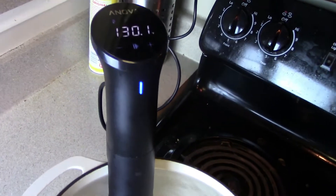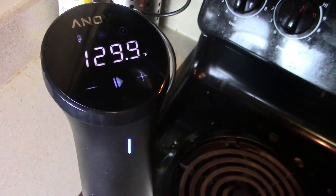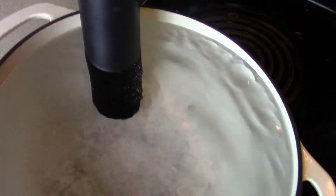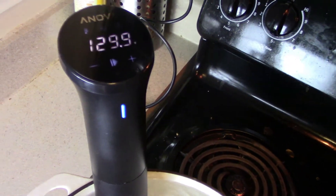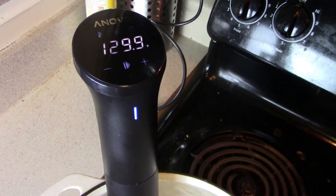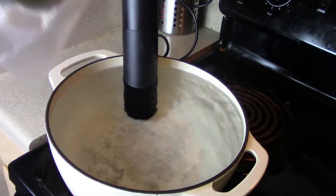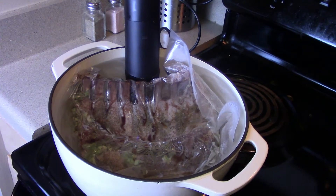Check this out — I've got the ANOVA sous vide set up, it's set to 130 degrees, and the water is nice and circulating, ready for insertion of our rack of lamb. We're gonna put this in the water bath for four hours to make that lamb perfectly medium rare and tender. It's gonna be amazing.